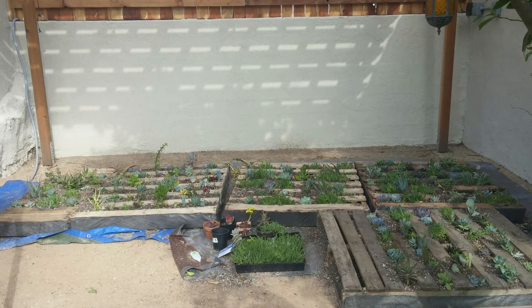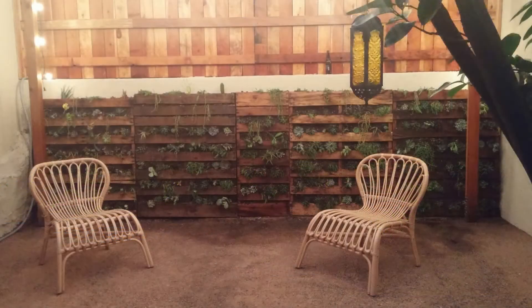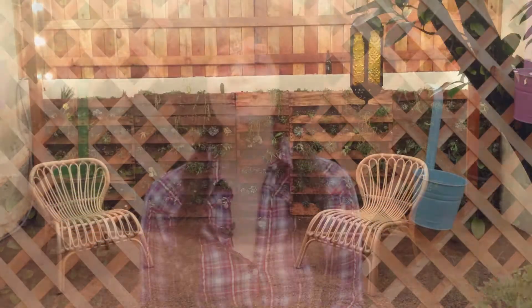My neighbor came to me recently asking for advice about what to do with her garden. As soon as I took a look at the space I knew she was destined for a pallet garden. With a little bit of elbow grease and a lot of succulents, this project was completed in two weeks time.